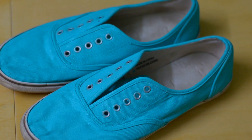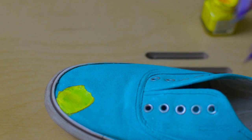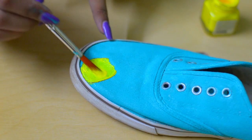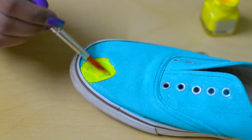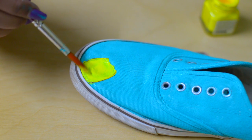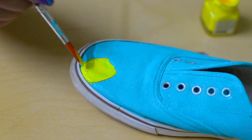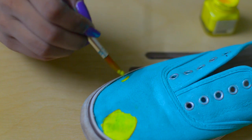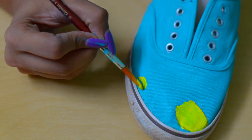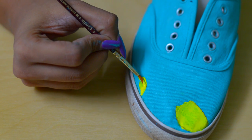This is how both your sneakers would look without the pineapple. Now to make your pineapples, I'm using the color lemon yellow. To make the leaves with the pineapple, you have to wait for the yellow to dry, and until then you could make the other yellow parts.